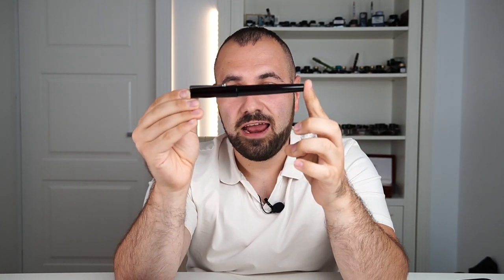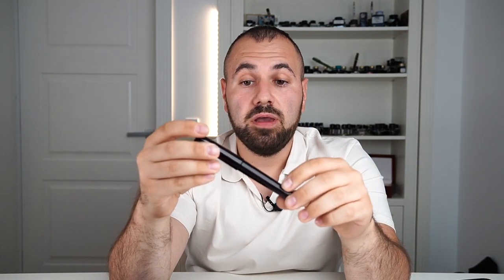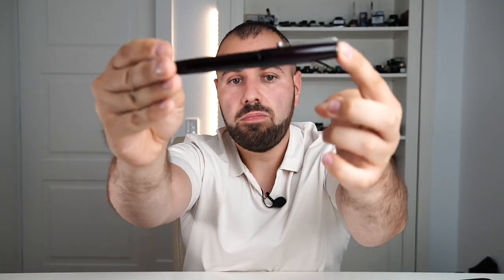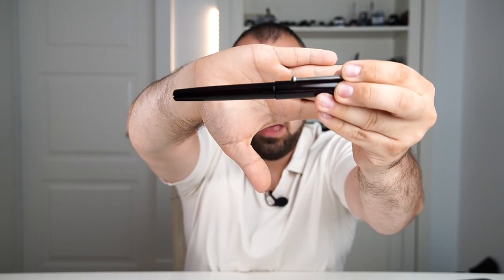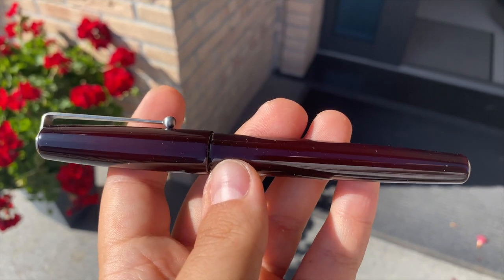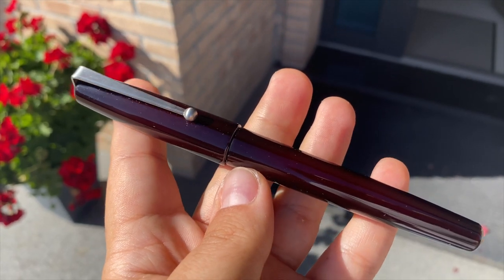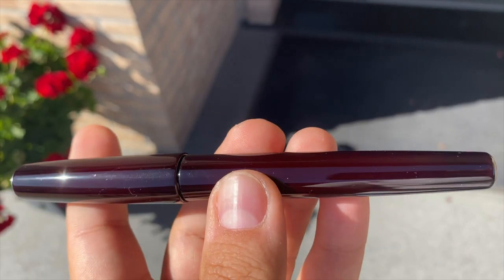This entire pen is lacquered, and Jeremiah used a lot of lacquer layers — we're not talking urushi, but the process is almost the same and the end result is very similar. Although it looks black, I'm going to insert some videos with the pen under proper lighting, because the pen has a very nice reddish color, and it's simply amazing.